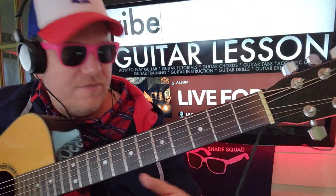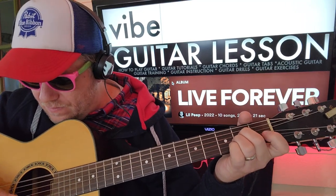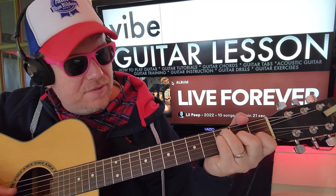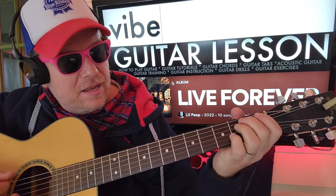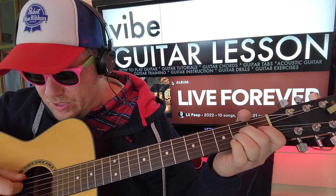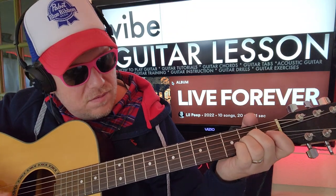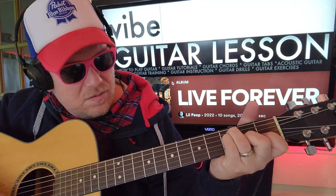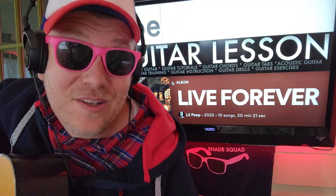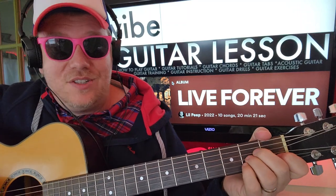Let's see if we can get a short in here — 'Vibe' by Lil Peep, A minor. If you see me doing a short for this song, it'll be because I stopped this camera and started over again.